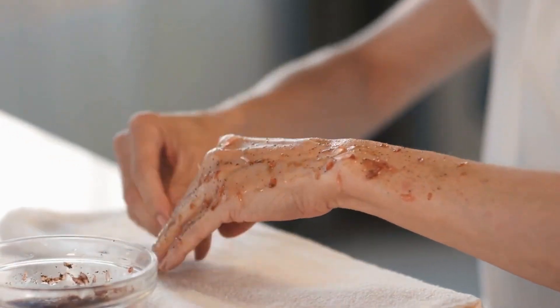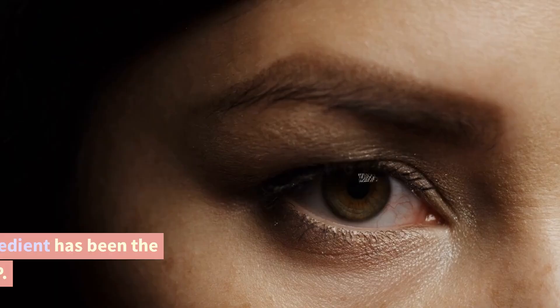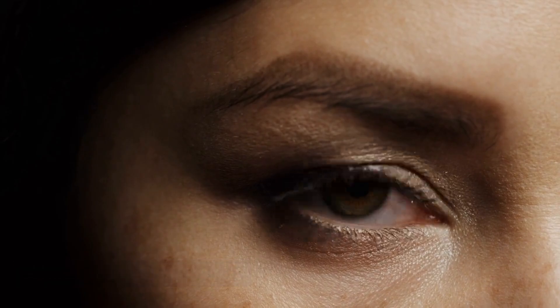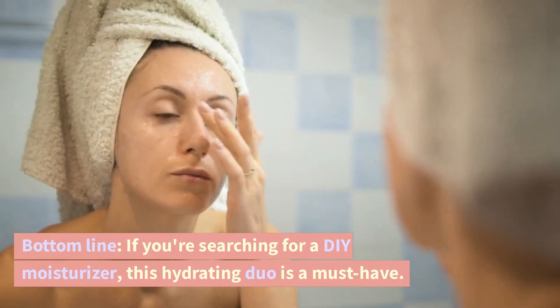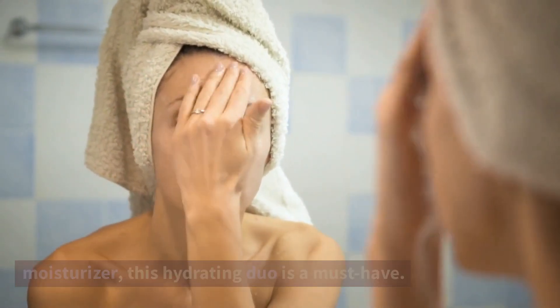Aloe vera and coconut oil. It wouldn't be a DIY guide if coconut oil wasn't included. For years, this famous ingredient has been the skincare community's MVP. Coconut oil's natural emollients, like aloe vera's, fight dryness and increase hydration. If you're searching for a DIY moisturizer, this hydrating duo is a must-have.